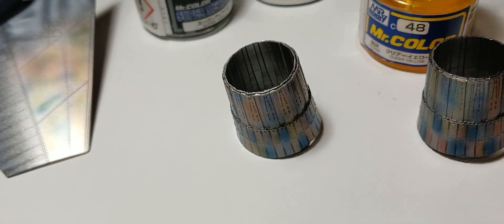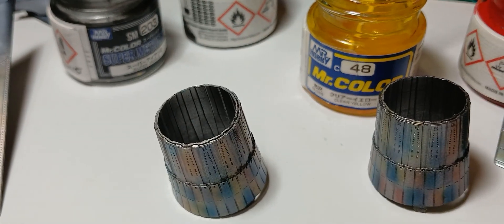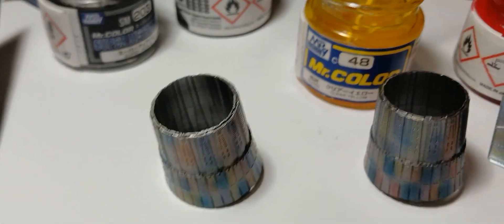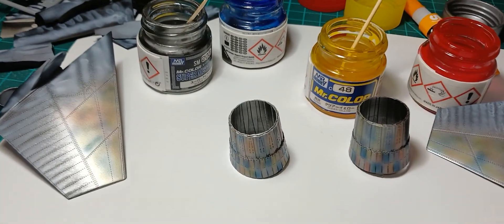And finally use some blue, and for me it's done. Let me show you the exhaust. Then you have to seal the paint with clear varnish and use some washes such as the Tamiya panel liner.